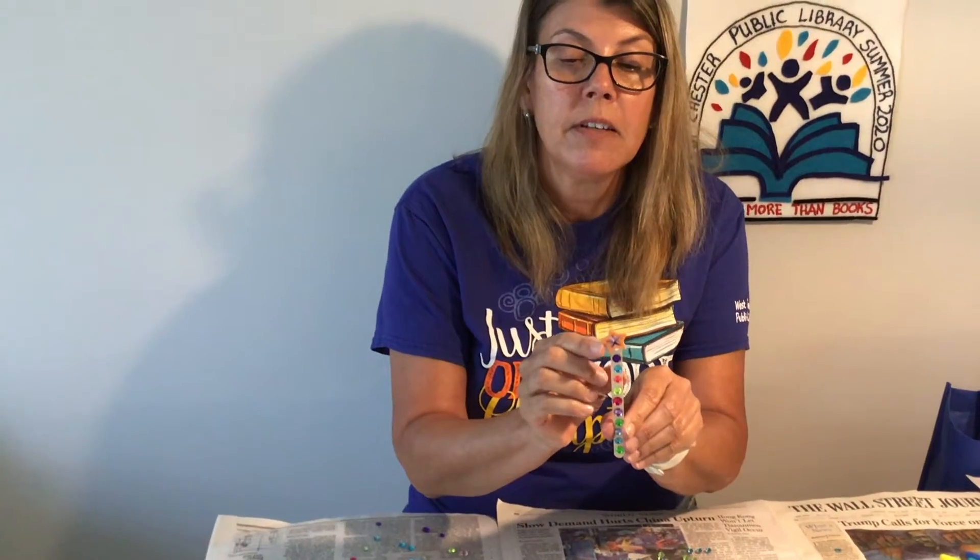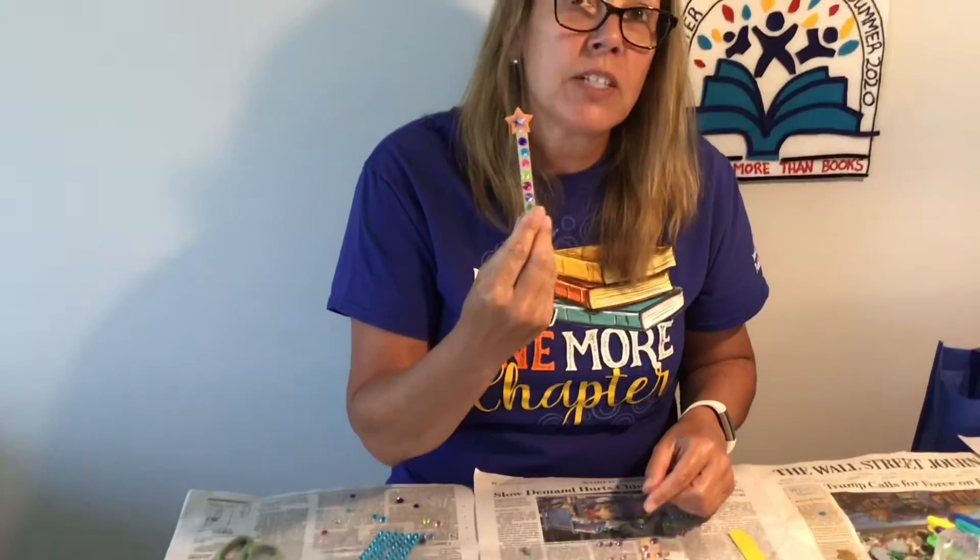Easy peasy — there's my star magic wand reading pointer. You'll be able to follow along when you read with the point of the star, and you can also use it as a bookmark to hold your place.